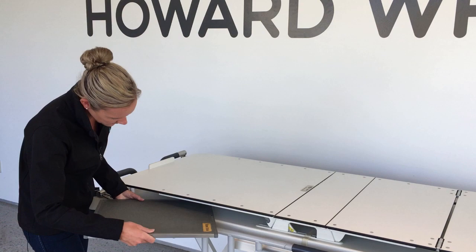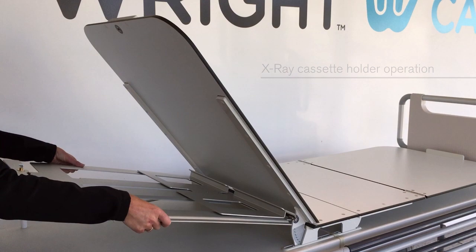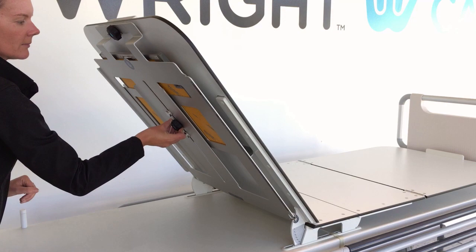The M9 Trauma has a full radiolucent deck. An X-ray cassette can be positioned anywhere on the lower deck. An X-ray cassette holder is also available, which attaches to the backrest. Simply locate the cassette on the pins at the base, place the cassette on the tray, and fix the cassette holder securely to the backrest with the handwheel. The cassette can be adjusted up and down using the handwheel.